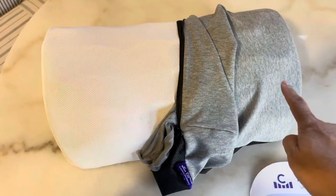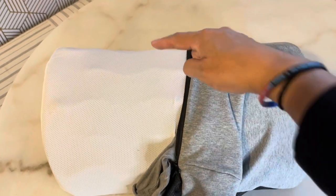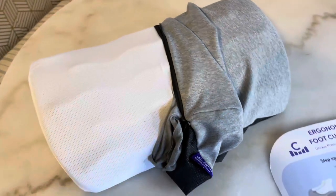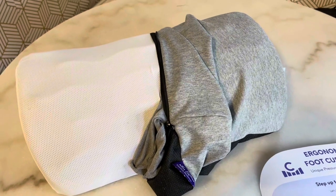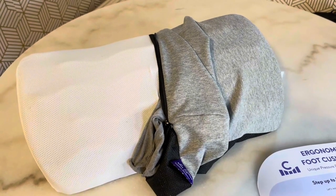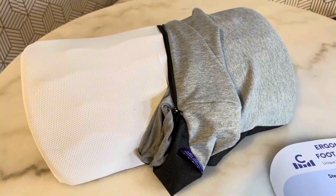It's perfect to put both your feet evenly spaced apart, and about 10 inches from front to back. So if you're looking for a compact yet wide enough foot rest that's gonna give you a little massage action and make you feel like you're actually at home in a spa, then definitely check out this one from Cushion Lab.